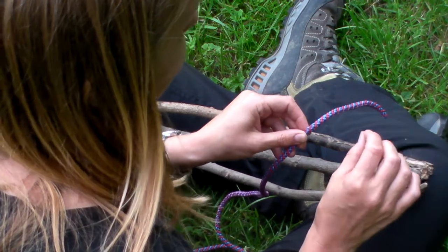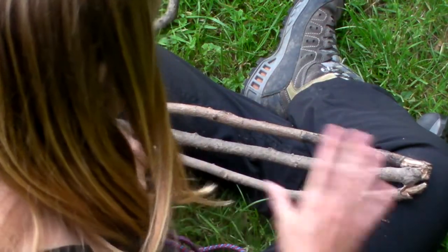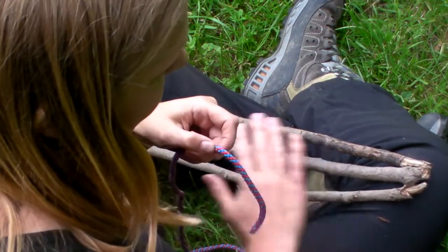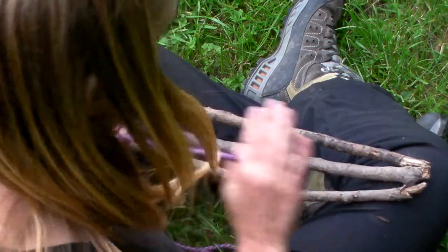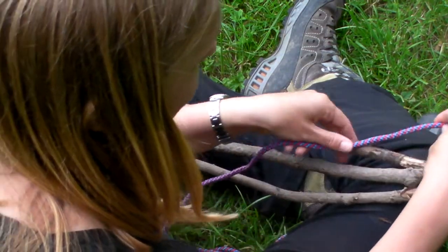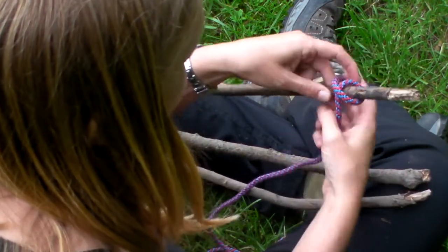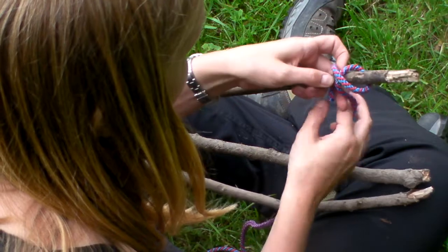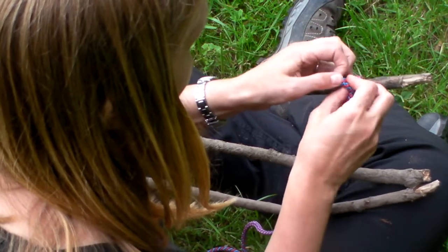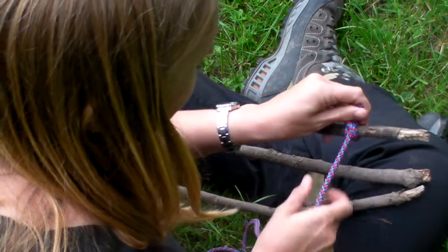This video is how to do tripod lashing. First thing you need to do is get three sticks, fairly straight, same length, and line them up. I'm balancing them across my knees so that I can use both hands on the knot. First thing to do is attach the end of your rope to the stick, so I'm going to do that with a quick clove hitch — doesn't matter what knot you use.